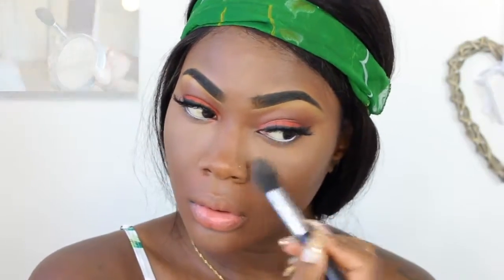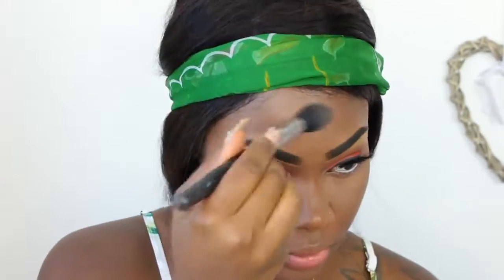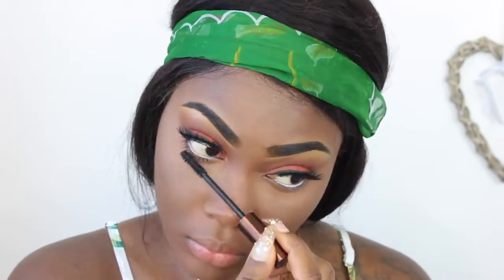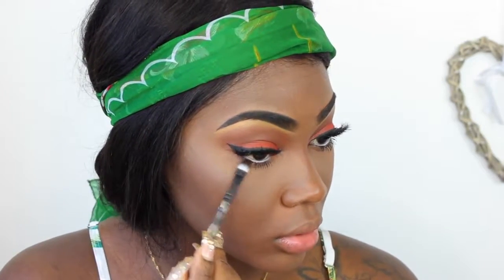Then I'm using this Stay Matte from Rimmel London — it's a translucent powder to set my under eye. I prefer this over anything, it works for me and it's cheap too, like two or three pounds. Then I'm using my Fashion Fair Cosmetics ForwardLash Mascara — this mascara is really really good, I don't give them enough props. Then I'm going back in with Bandit from ColourPop just underneath the eye to blend and smoke it out, because I smudged my mascara a bit, so that always helps.